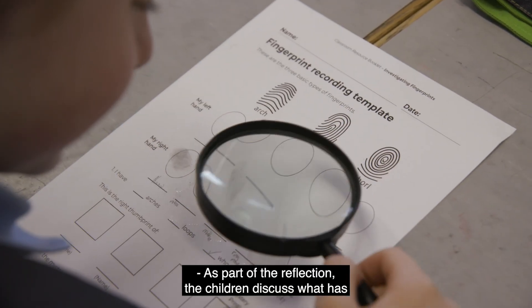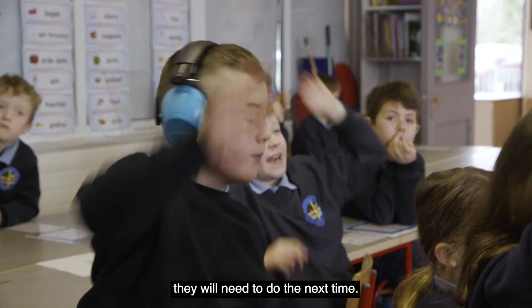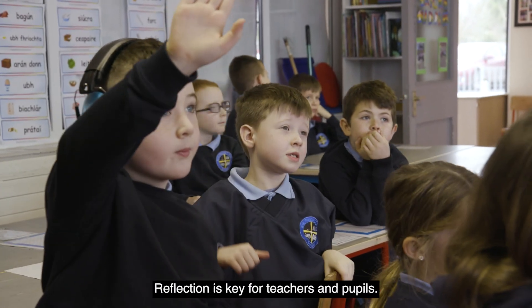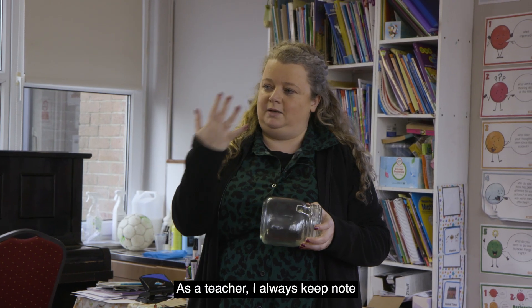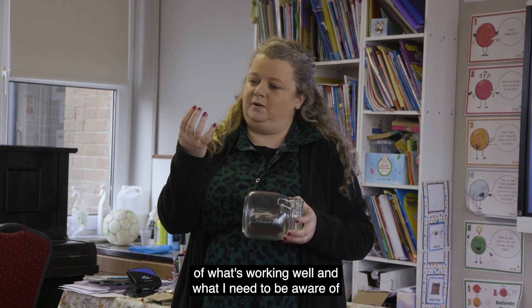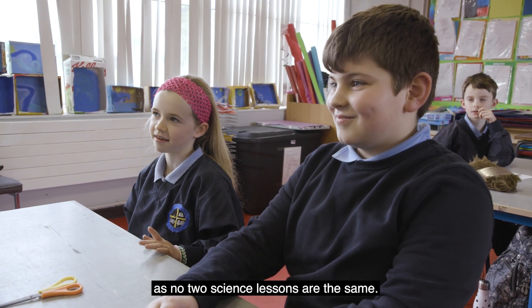As part of the reflection, the children discuss what has worked well today in the science lesson and what they will need to do next time. Reflection is key for teachers and pupils. As a teacher, I always keep note of what's working well and what I need to be aware of for the next science lesson, as no two science lessons are the same.